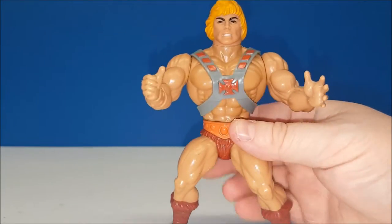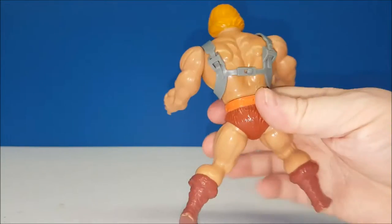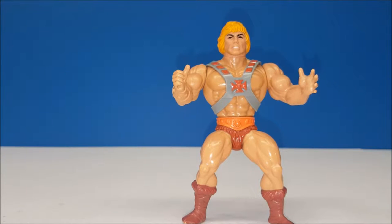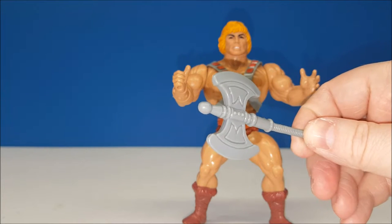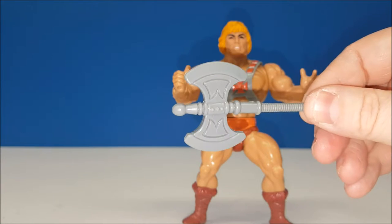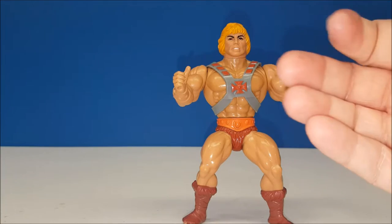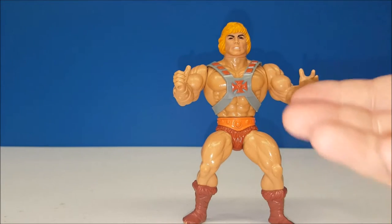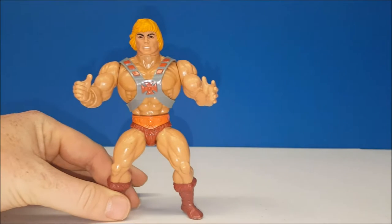The figures always came with their own unique accessories. He-Man has a removable vest — I'm not going to remove it because it's a pain to take off. He also came with his battle axe, which in the animated series he didn't really ever use. That was because He-Man used it in the mini-comics. This figure also came with a mini-comic book — a story explaining who the character was and his battles with Skeletor.